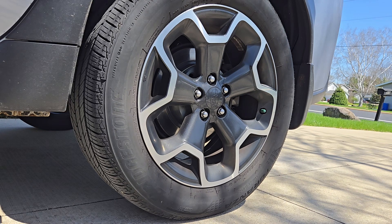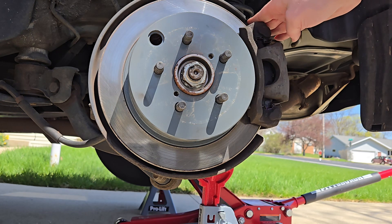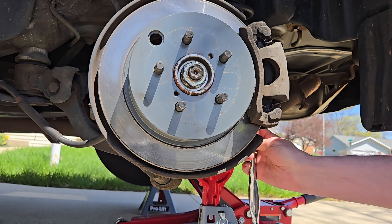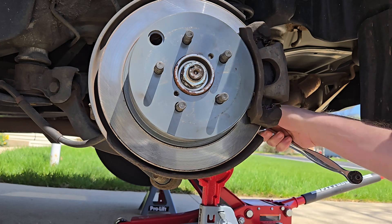With the lug nuts free now we're going to get it up in the air. We have it up in the air, we have the wheel off. The next thing we're going to do is remove the caliper — it's two 14 millimeter bolts on the back side — and I've been breaking the bolts free just to save on time so people can get what they need in a relatively short amount of time.